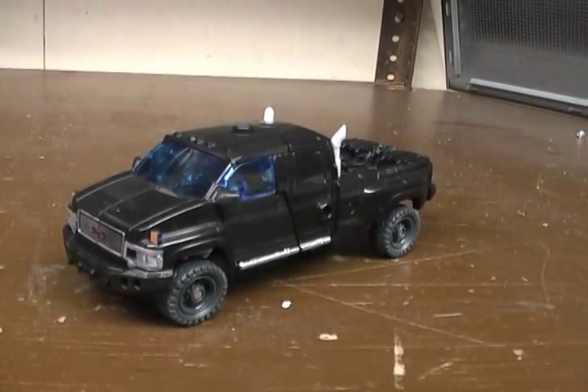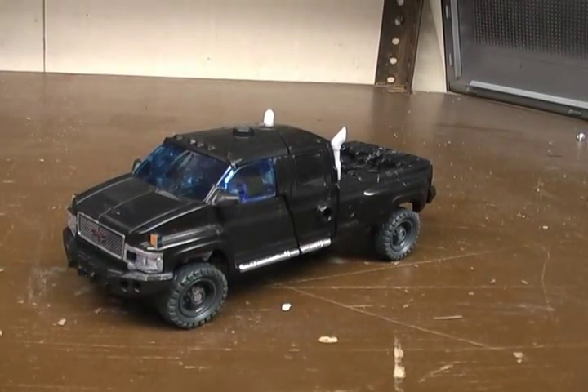Honestly, this is probably the best Ironhide toy I've seen other than the leader class, but I'm kind of one for the scale. I'm finally glad they decided to do a new mold of Ironhide.